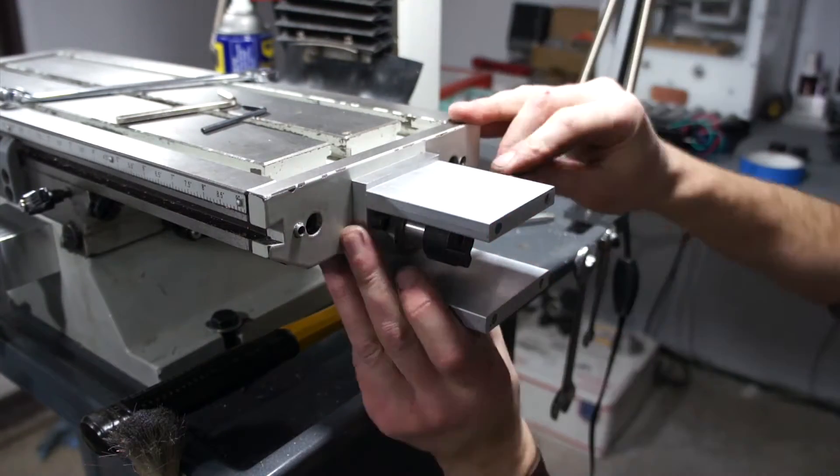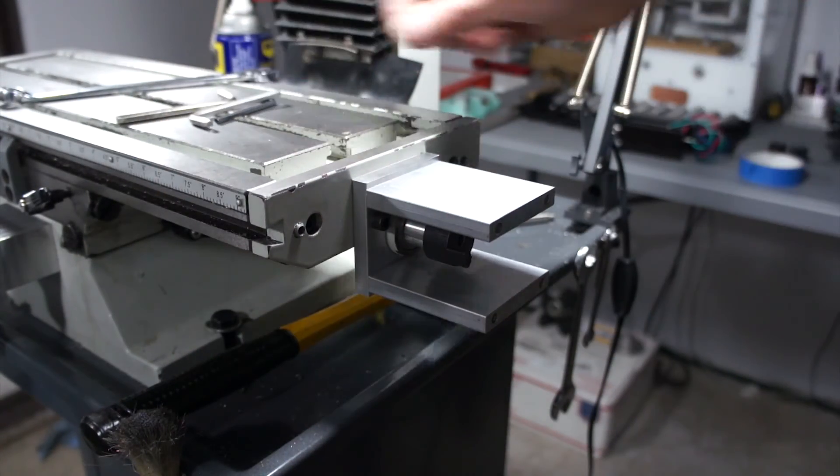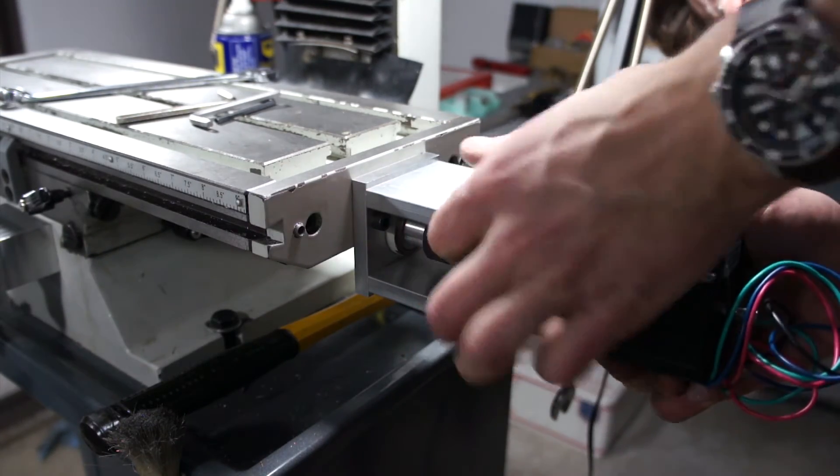Here I'm going to go ahead and mount the x-axis stepper mount just to make sure everything is correct and all my measurements are right. It seems nice and solid and the stepper mounts up wonderfully. So that's about as far as we're going to take it this week. Until next week, thanks for watching, bye!